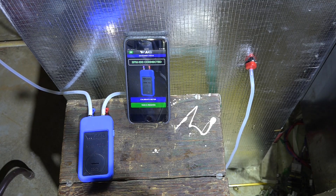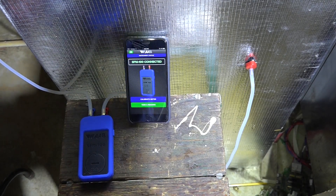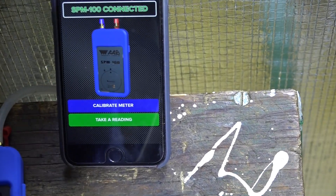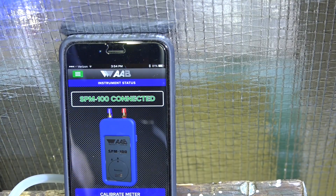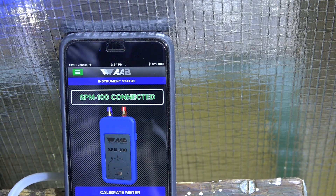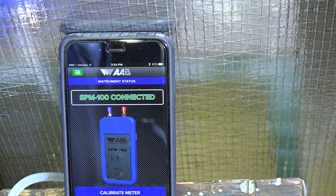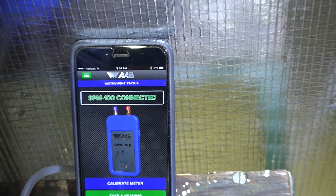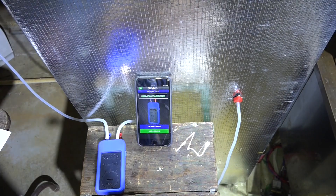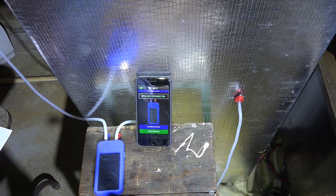I'm back with the SPM 100 and if you look down there it says connected. Gun Tonic sent me a message and said reboot the phone, so I rebooted the phone, and lo and behold it worked. Now I'm back down here giving this thing another test.